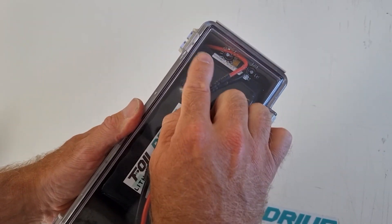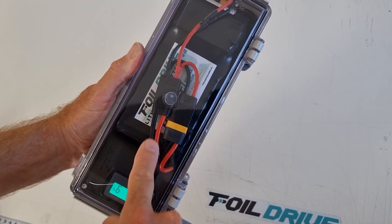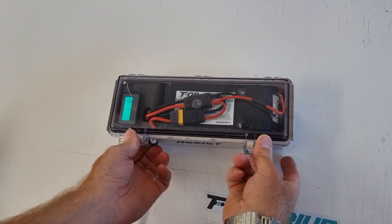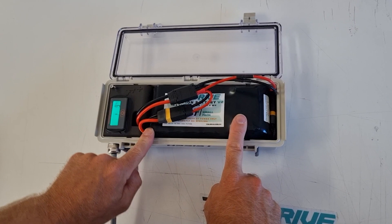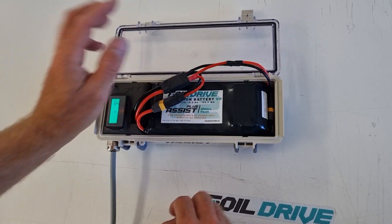You can see the plug is sitting on top of the battery and the cable tracks over and down behind. So we've got the excess cable, two leads, main plug — and it's nice and tight. That is how you install the different wire lead and the two small assist plus packs in the box.